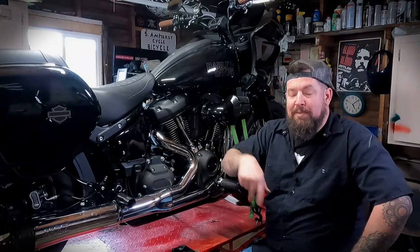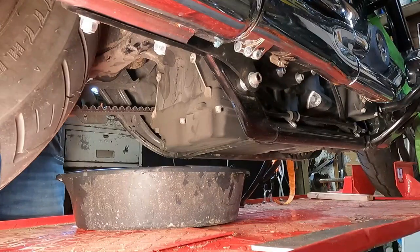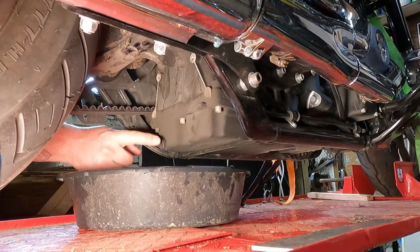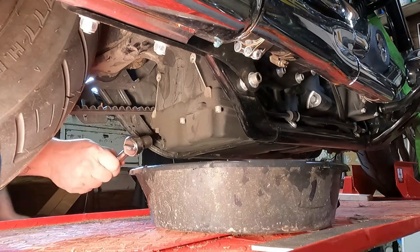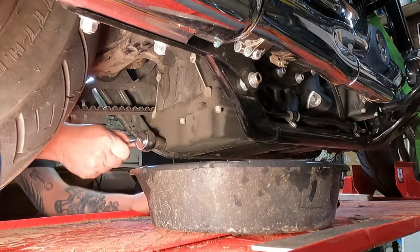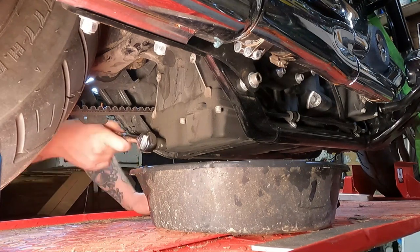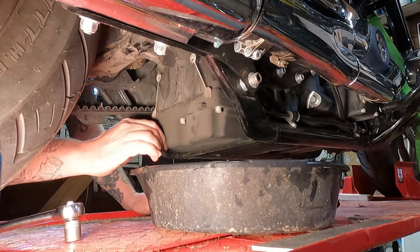Next shot will be underneath looking up at the bottom of the bike, and I'll show you which drain plugs are which. Here we are underneath the motorcycle. This bolt head right here pointing backwards is the drain plug for the engine oil. You can take a 5/8 socket and remove that right out of there. Be ready — as soon as you take this out, five quarts of oil are going to come out with it.